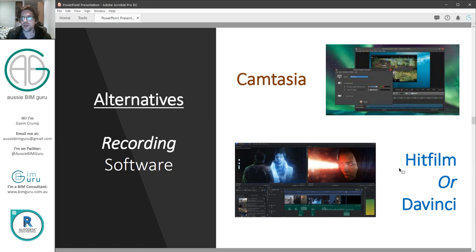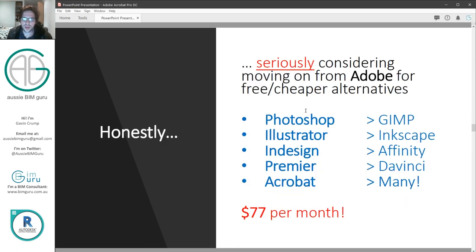There are some alternatives. I know Camtasia is quite popular, and there are free versions and alternatives to Adobe Premiere CC such as HitFilm or DaVinci, which usually have pro versions but also light free versions. I've been told DaVinci is actually really good. I'm considering moving on from the Adobe Creative Cloud suite for some free or cheaper alternatives. Whilst there are programs in the Adobe suite that I'm really good at using — such as Photoshop — they're quite expensive. Adobe Creative Cloud costs about $77 Australian per month on the annual plan, or about $117 per month if you go month by month.